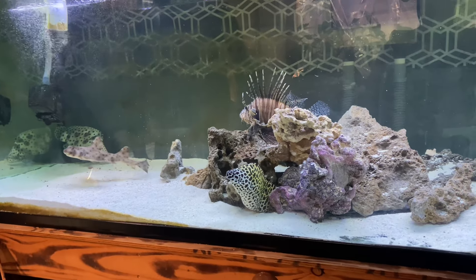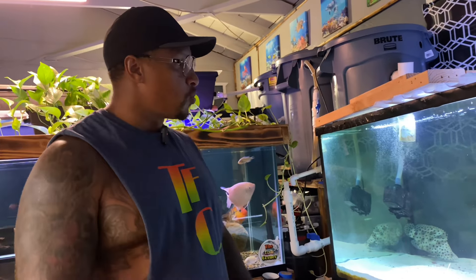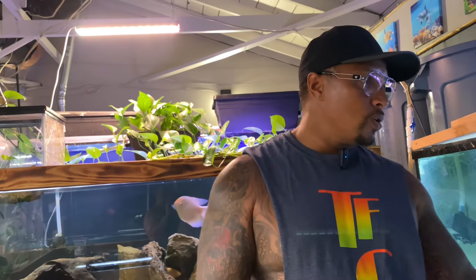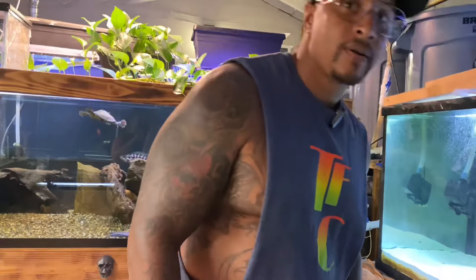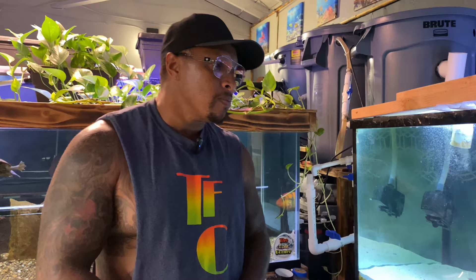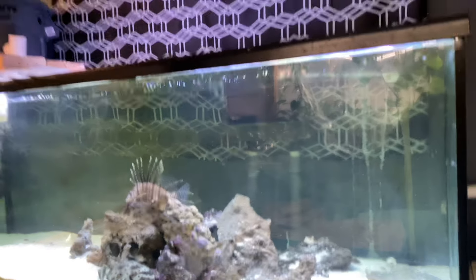The blue line grouper is a bit of a bully. As for the puffer fish, you can't put puffer fish in an aquarium with eels or especially a stingray, so I'll likely have to get him out of there too. I'm considering getting rid of the blue line grouper as well. Once I move these fish out, this 125 is going to turn into a freshwater aquarium — so stay tuned if you want to see that massive build.